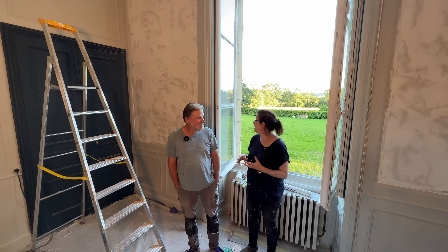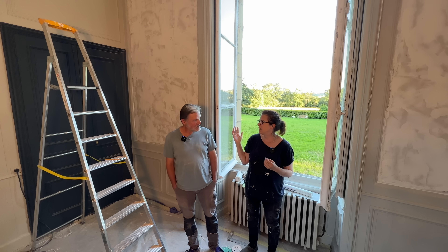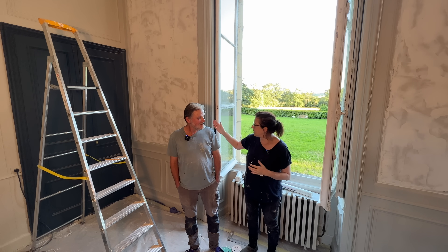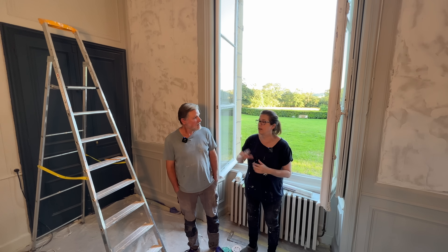We're kind of running out of light — it's approaching about 8 PM. I mean, we have a couple more hours but it just gets dark. I think we can probably manage to put this panel up tonight and then finish the rest. Yeah, we hope so.